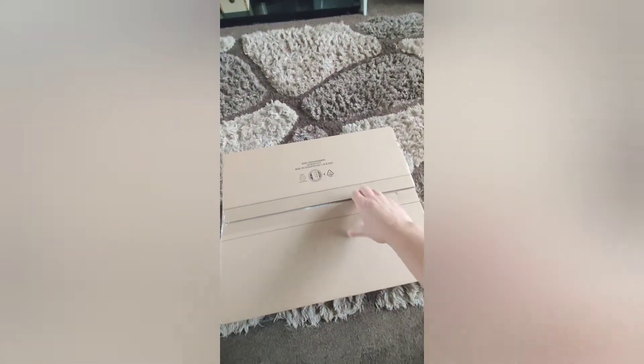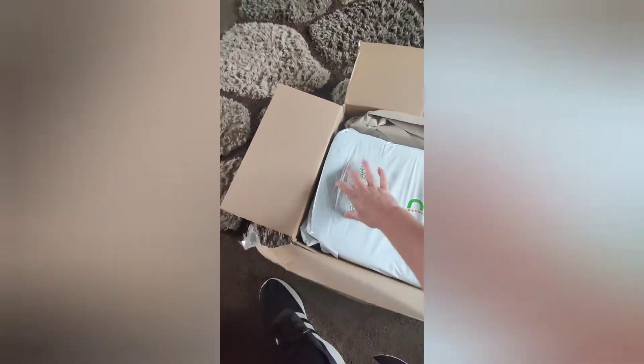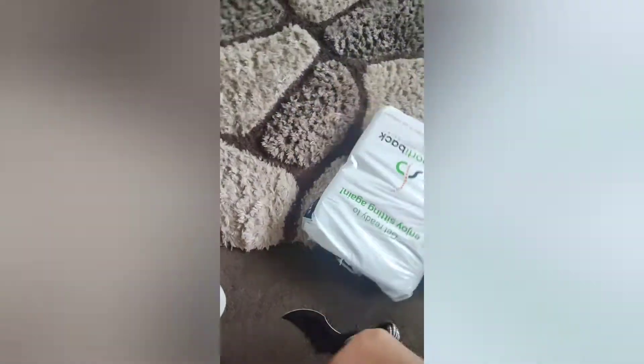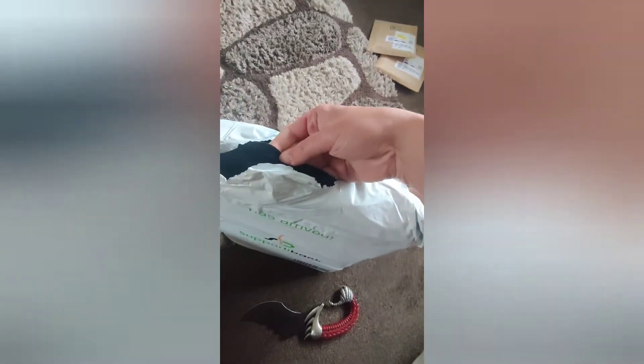There you go, let's have a look. Oh, it's hard doing this unboxing with one hand! Need a head cam or something. I don't want to use my knife because I'll cut it — it's fabric.